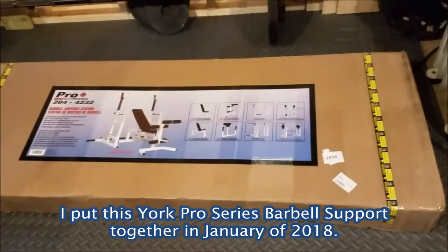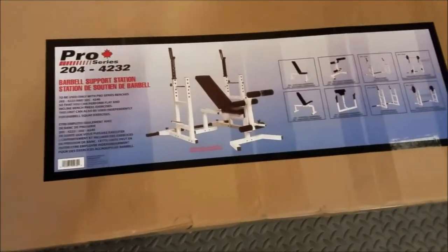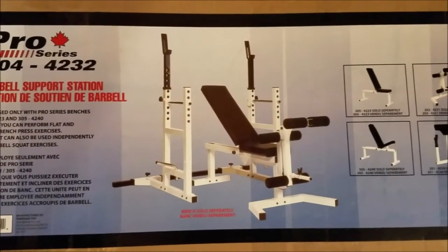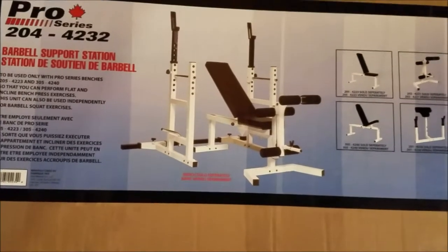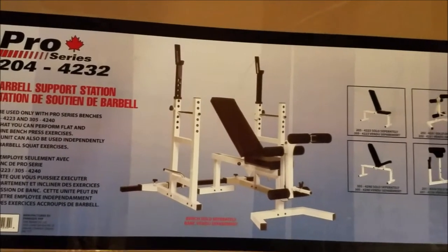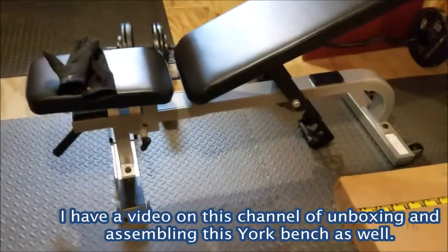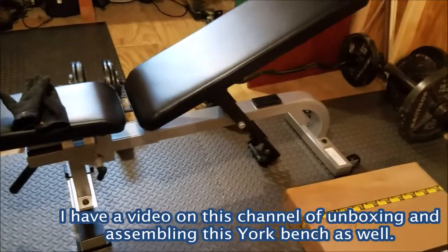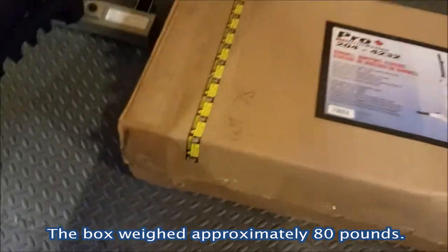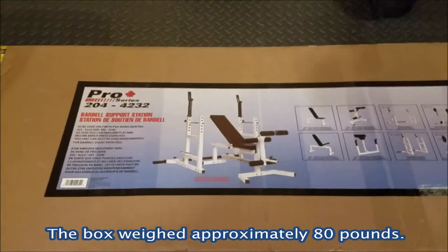I just received my Pro Series Barbell Support Station. It doesn't include the bench which you can see in the middle — it includes the two supports on the side. I can use them for benching and also for squatting. I already have a bench I got from York Barbell and I'm very excited about putting this together. I just popped open the box to open it up.